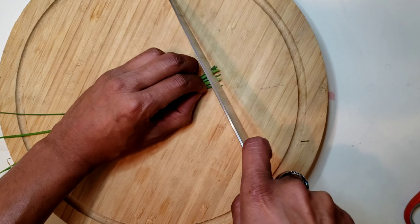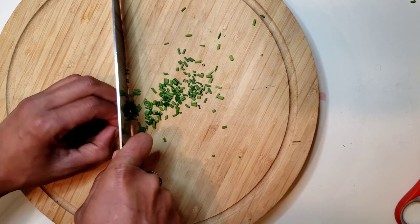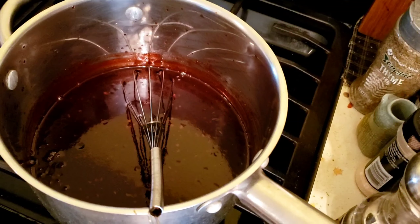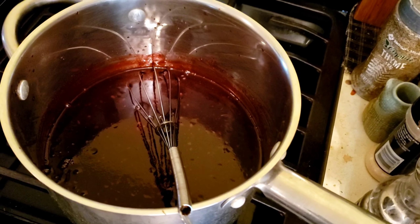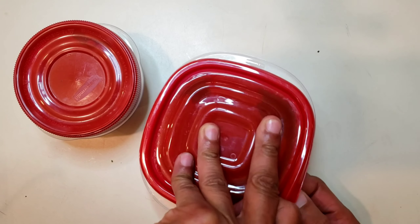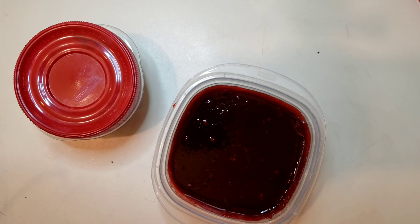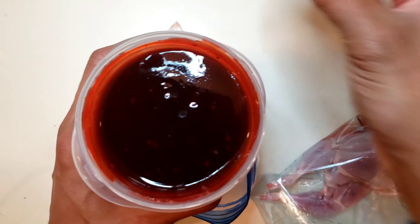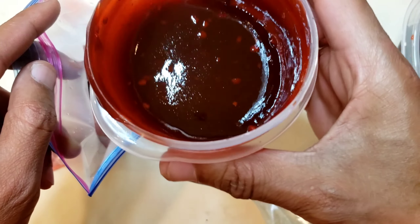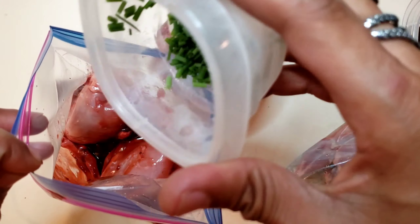I've got fresh chive straight from the backyard. After I turn off the heat, I'm going to let it cool down a little bit, then I'll put it in the refrigerator. We have our finished barbecue sauce — nice and thick. Let's not forget the chives.